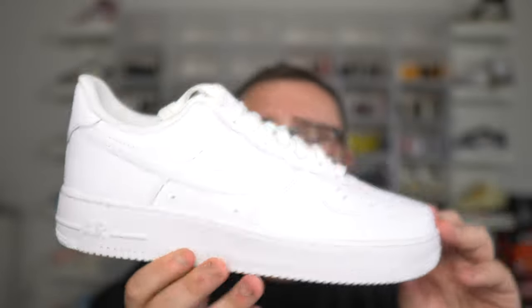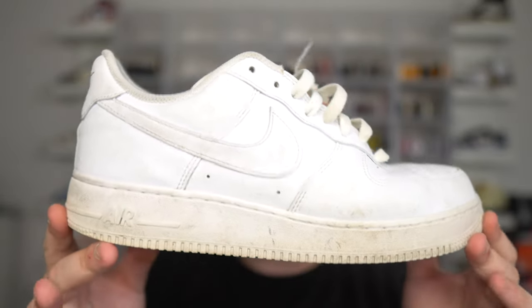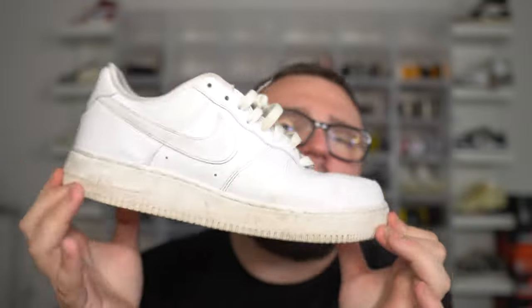I highly recommend the Nike Air Force One. It's a great beat-around sneaker, it's a great shoe to dress up or dress down. They match a lot. They're gonna get dingy and they're gonna crease a lot, but overall it's a great pair of Nike sneakers. I understand why these are the most sold Nike ever.